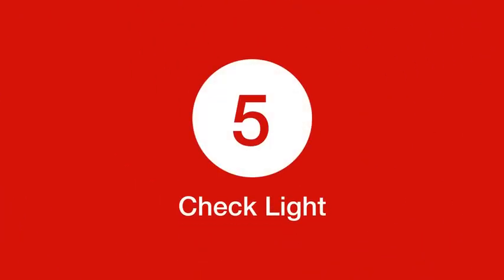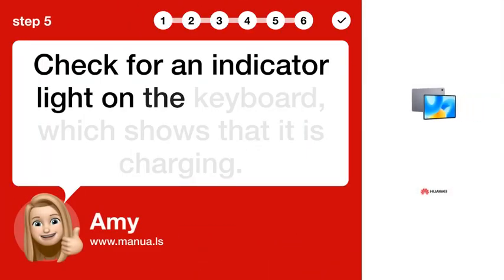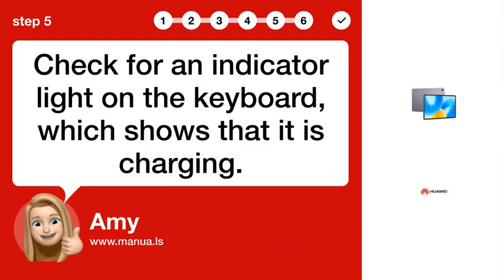Step 5: Check light. Check for an indicator light on the keyboard, which shows that it is charging.